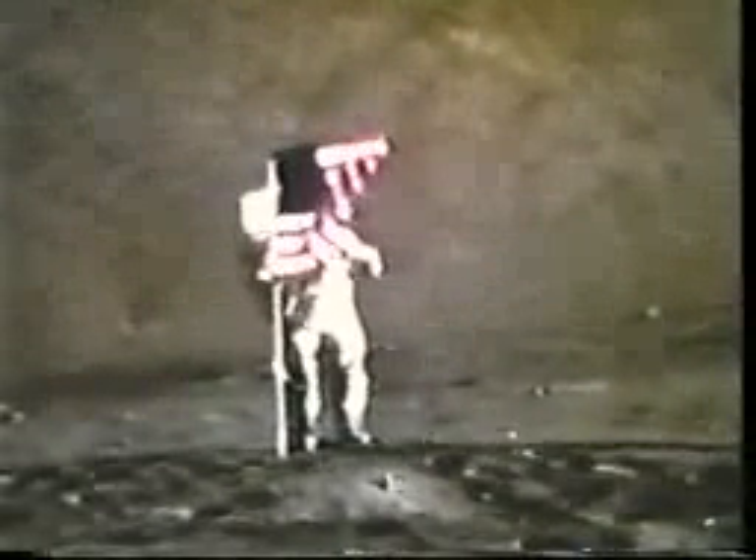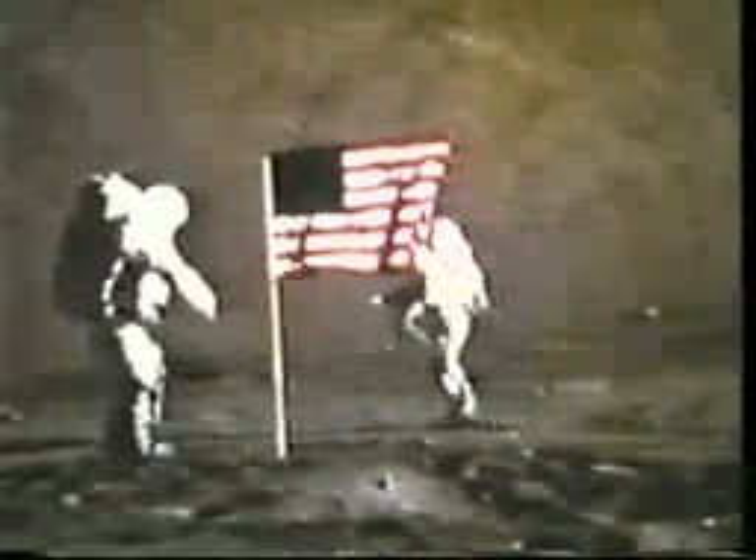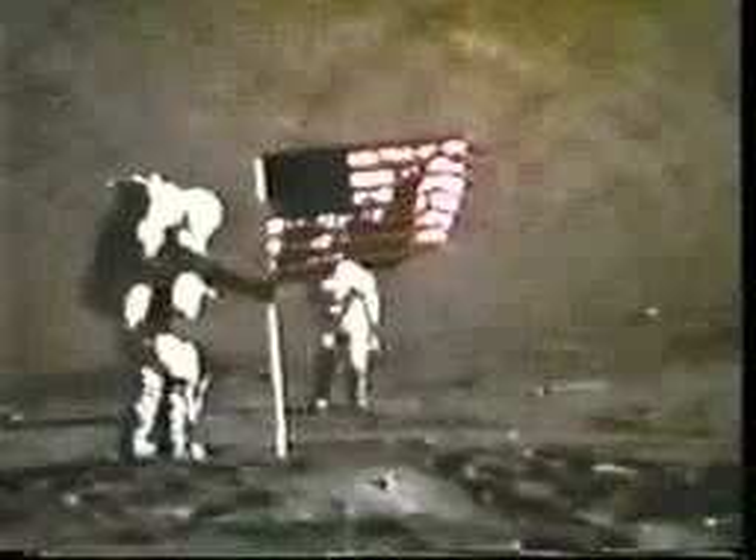We'll take a couple this way, a couple that way. Let me get over — you've got the rover in the background. We got a beautiful picture of you guys up down there. Let me tell you, Bob, this flag is a beautiful picture.